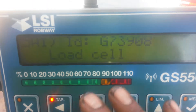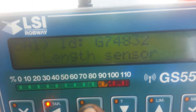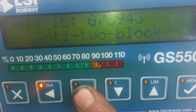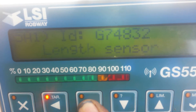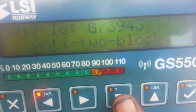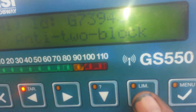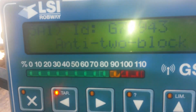And then this is all the sensors in the machine, so whatever sensor it's saying, you would do that one. For all intents and purposes, we'll do like the anti-tube block sensor. It's usually the load cell or the anti-tube block, because those are the farthest away from this antenna — so sometimes it'll get like radio interference.